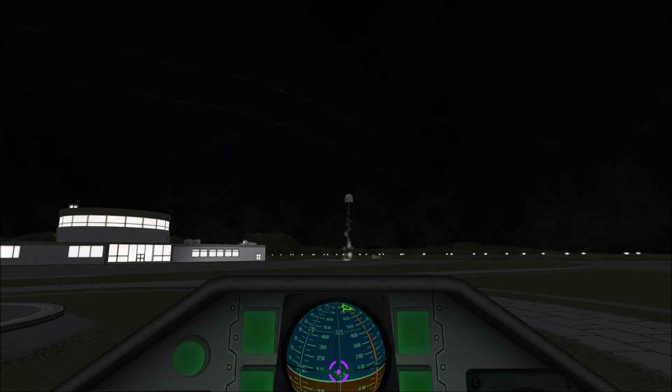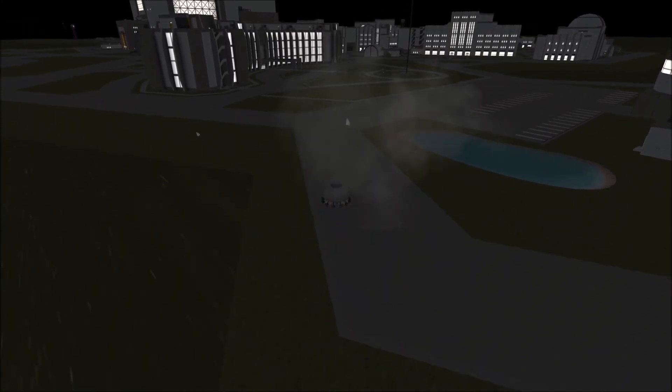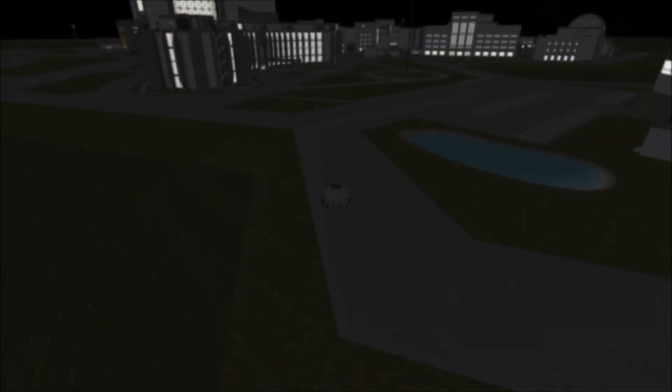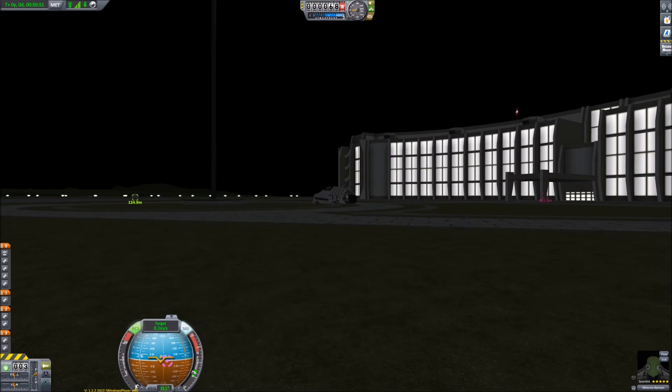I think it's knocked it off course very slightly. Definite lack of explosions when you want them. Looks like it might be able to escape... nope, it's having problems. Yay, we shot down a UFO! Let's go — better go and investigate.